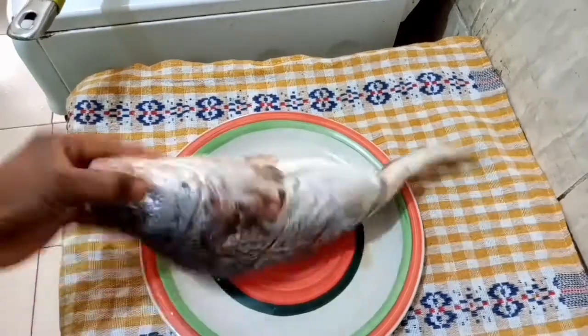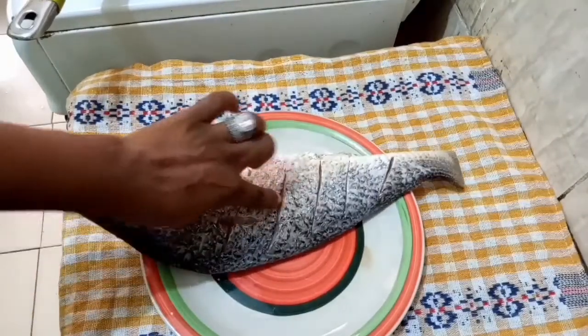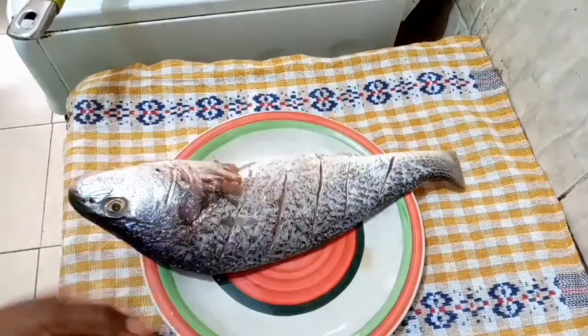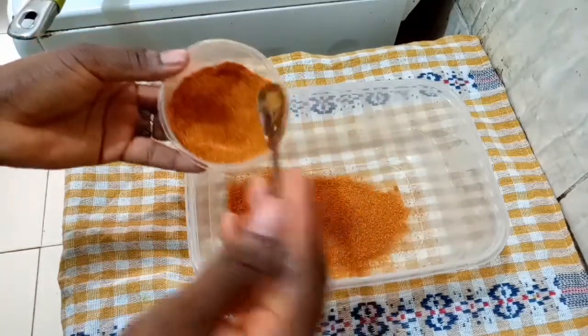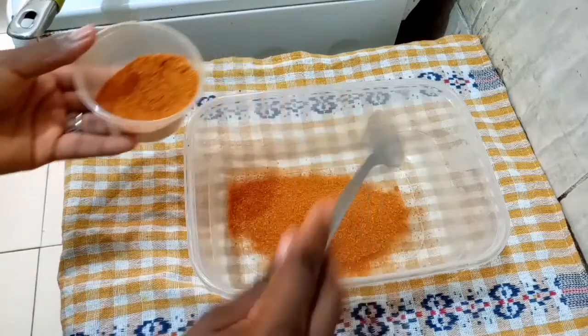I've already salted my fish, washed it, dried it, and made some incisions so that all the flavors can infuse into the fish. Now in a bowl I added three tablespoons of my suya pepper.